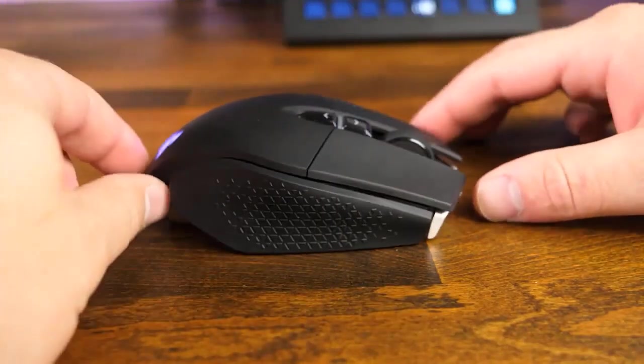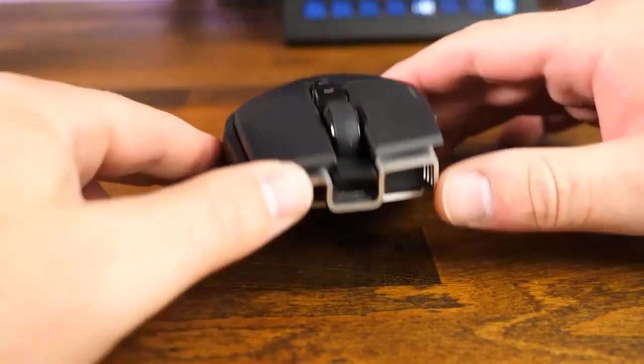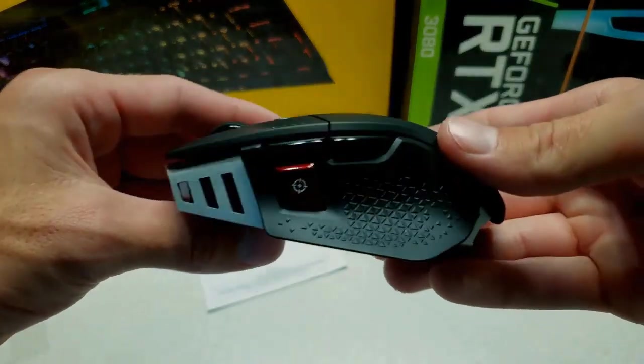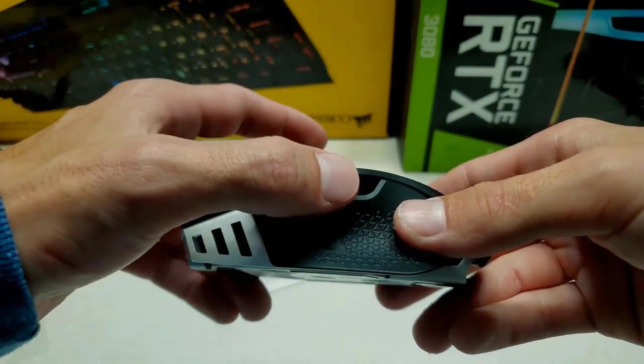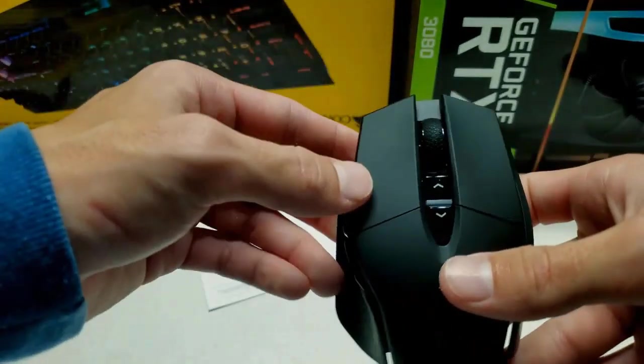The M65 RGB Ultra Wireless features an iconic anodized aluminum frame for lasting durability in a comfortable, familiar shape. Combining kick-strike technology with optical switches, the M65 RGB Ultra Wireless delivers ultra-fast response times.